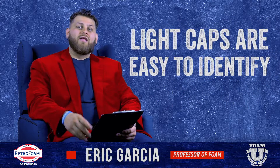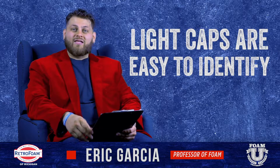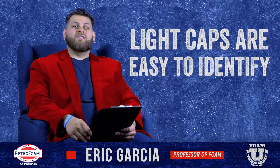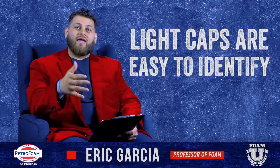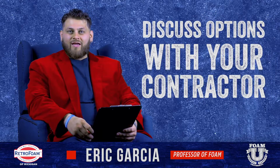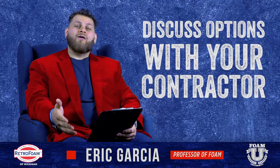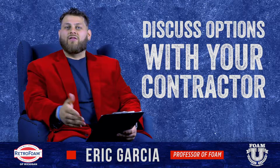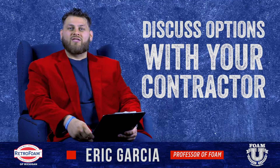The last thing I want to remind you: if you have a cap over that light and you ever need to go up into the attic and service those lights, it's super easy to identify where your light is. Just take that box off and service it as needed. So when should you use a light cap? Anytime you're putting insulation on the floor of your attic. How should you use it? You have several options — discuss that with your contractor and see what you both feel is the best for your home.